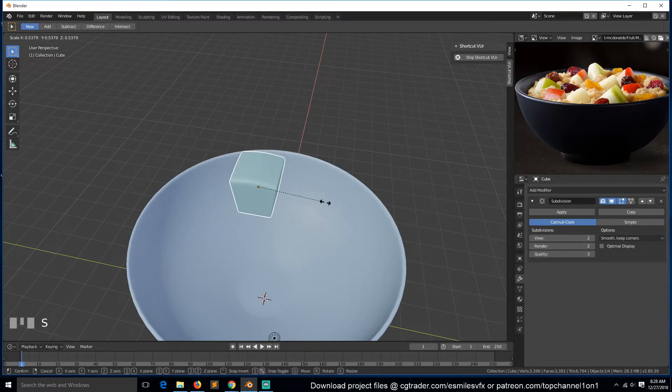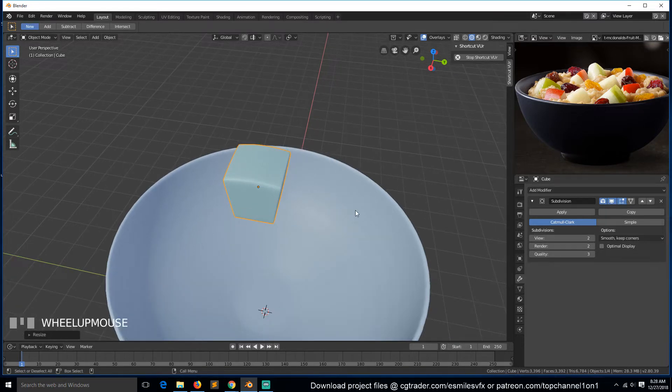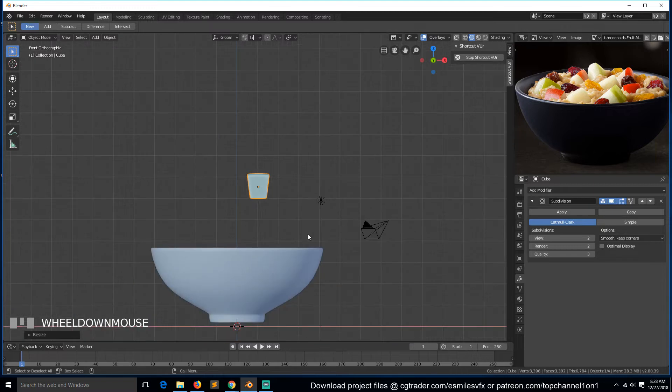We have our apple slices. We just need to get some apple textures and start distributing them around. Let's first make the different apples and then I will add the textures. So I can just go into edit mode.